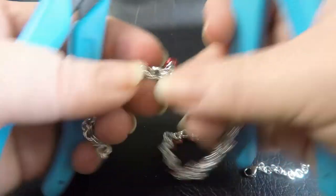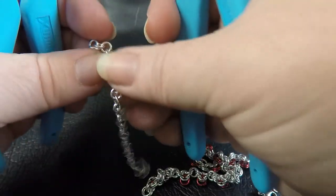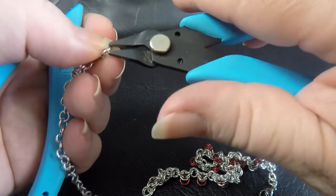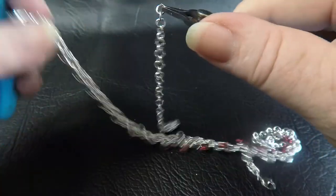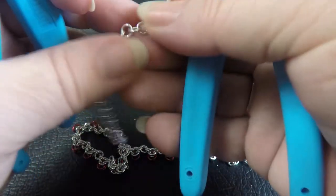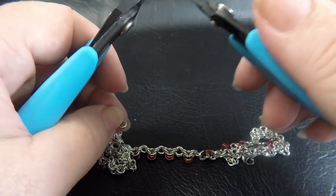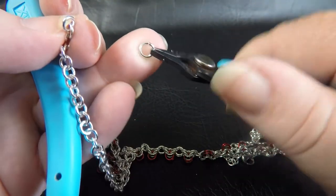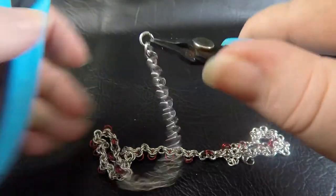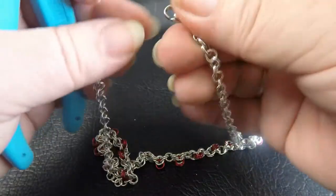Once you've got your lobster clasp on that end, take up another piece of chain made to the same length and add that to the other end of your piece of Olivia, putting it through the end of the Olivia chain and closing it up. On the far end of that second chain you can attach it to a small ring, but I like to attach it to a slightly larger ring — just one of our 18 gauge 3.5 millimeter rings — as it makes it a little bit easier to use. That's the ring that your clasp will close onto.